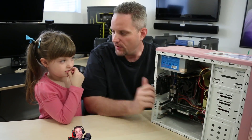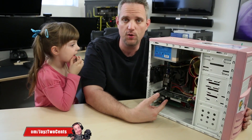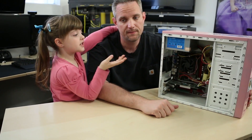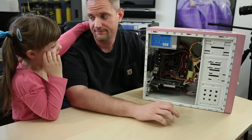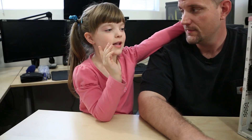Hey, what's up guys? Jay's Two Cents here with Little Jay. I've been talking about on Twitter for a while now that I'm going to build her a new computer. Because this computer was my old computer, and now when I turn it on it takes like 5 minutes to load, it's really slow, and I've had it for a long time — so me and my dad are going to build a new computer.